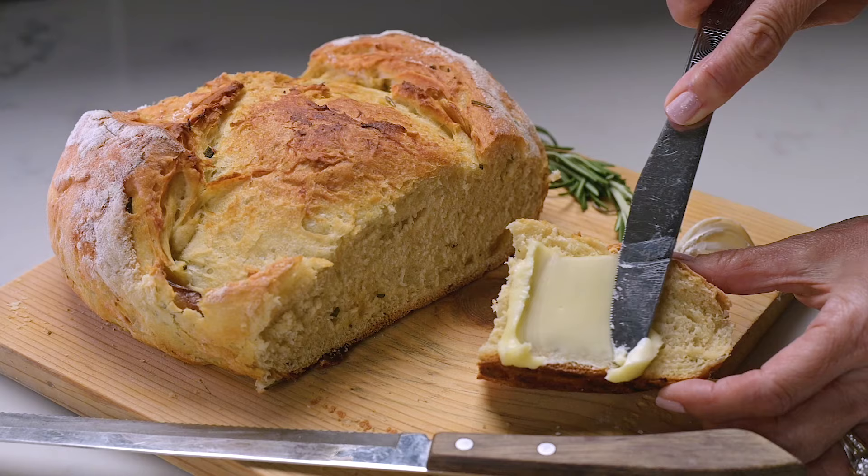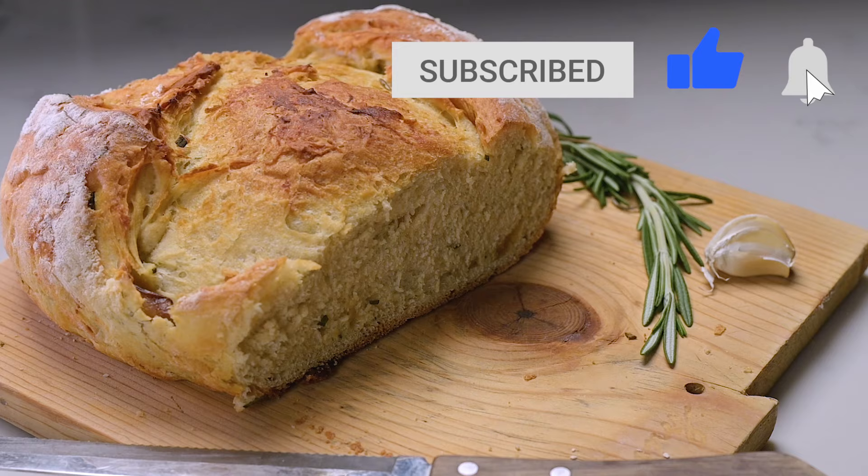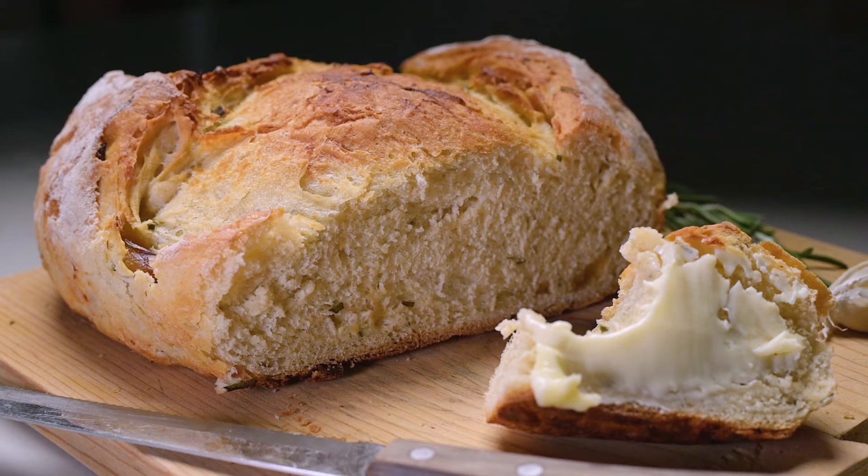I really hope you try it. Thanks so much for checking out this video. If you liked it, please give it a thumbs up — that increases the chances that others will see this video. I also invite you to subscribe if you haven't already, and follow me at Marci Inspired on Instagram and Facebook. Until next time, blessings from my kitchen to yours.